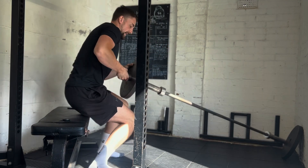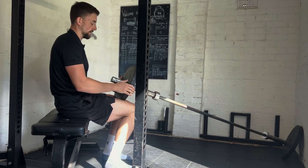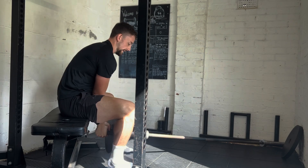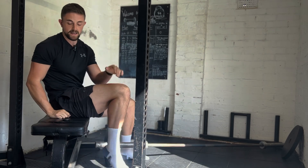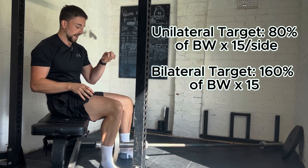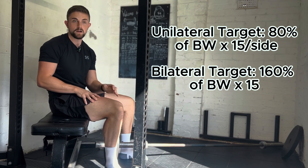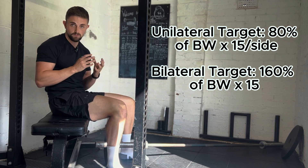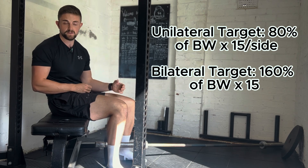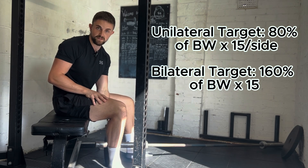You can do these either unilaterally or bilaterally, and you can put a pad on your lap for comfort. For the unilateral version, the target is 80% of your body weight on the end of the barbell for 15 reps per side with nice controlled form. For the bilateral alternative, the target is 160% of body weight on the bar for 15 reps.